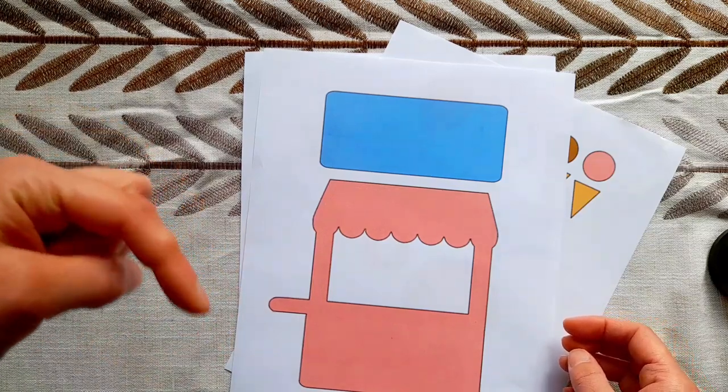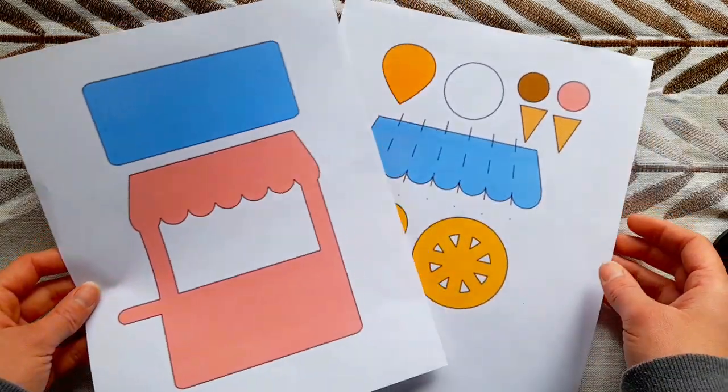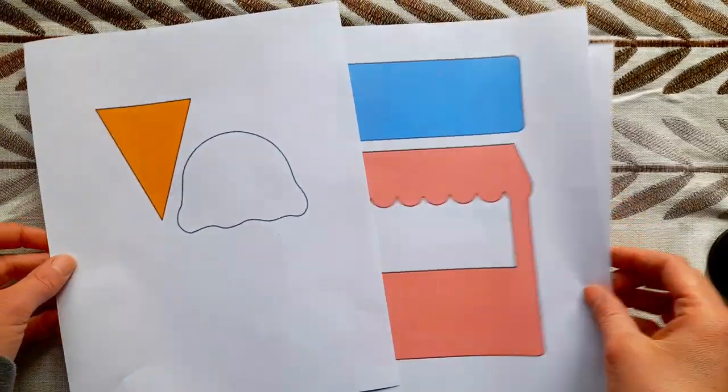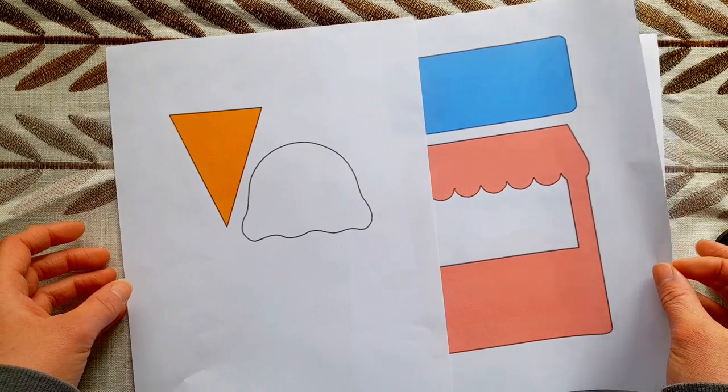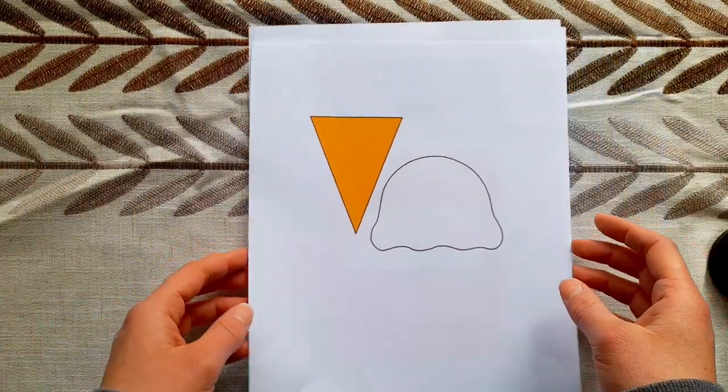You guys can head on over to my website, which I will link in the description below, and you can print off the free ice cream template. Even though I created this template, I'm not 100% sure yet what I'm going to do for this activity, but let me go through and tell you what I'm thinking.